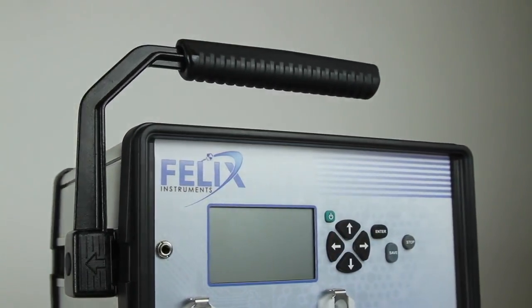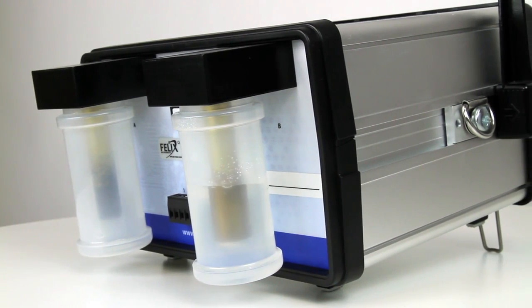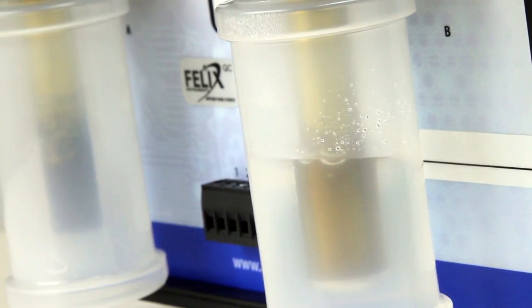The F900 utilizes electrochemical sensors and proprietary PolarSip filtering technology to remove other hydrocarbons and volatiles from the airstream, allowing measurements of ethylene to be made in under five minutes.